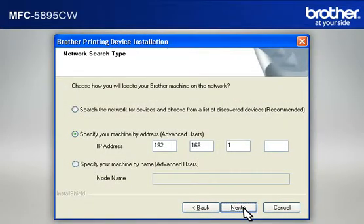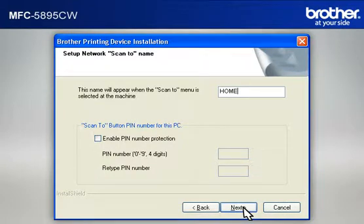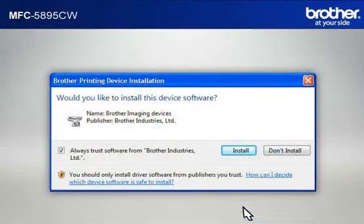At the Network Search Type window, select 'Specify your machine by address (Advanced User)', then type in the IP address that you noted in the previous step, then click Next. At the 'Register your PC with the Scan To functions at the Machine' window, click Next. At the 'Set up Network Scan to Name' window, click Next to continue. If a security window appears, check the 'Always Trust Software from Brother Industries Limited' box and click Install.